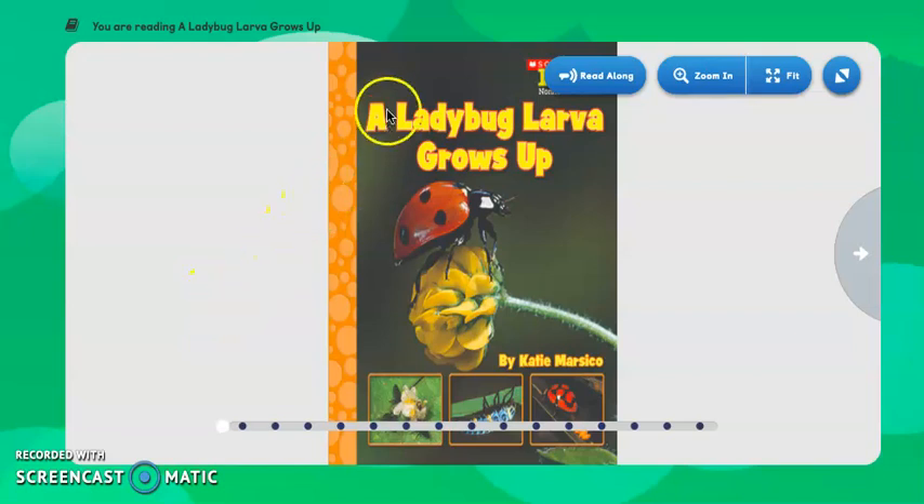Good day! Today we're going to read A Ladybug Larva Grows Up by Scholastic. Katie Marsico is the author. First we're going to start by looking at the front cover. We see a picture of a ladybug which matches our words on top. Notice what the ladybug is doing, and think about why it may be doing that. Let's read.